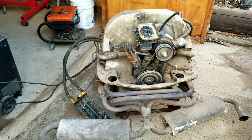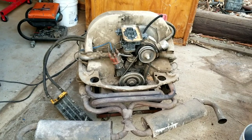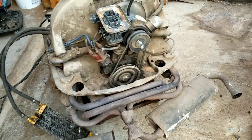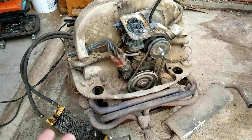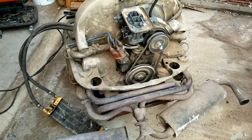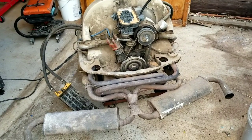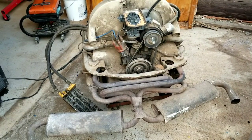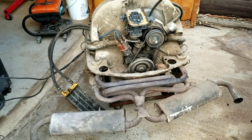We thought we'd do this because everybody seems to like these motor builds, and it helps you guys learn a little bit about how to do it. That wasn't hard — it started right up. We didn't do anything to it really, just hooked up the wire, put some gas in it, and of course it fires right up. It was a pretty good motor back in the day, but it did leak a lot of oil. It was a big 1835 thin-wall cylinder, so it ran really hot, and in a bus it just wasn't working.